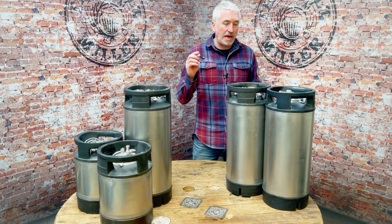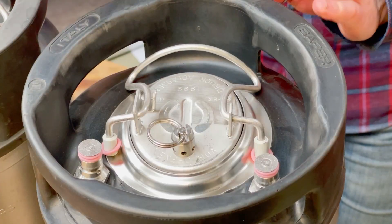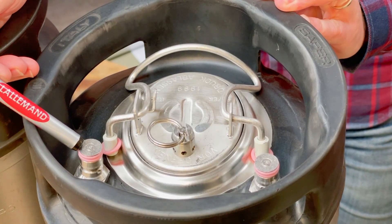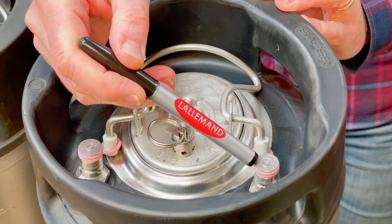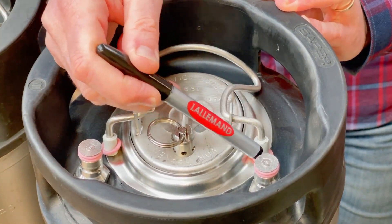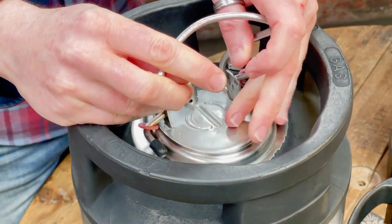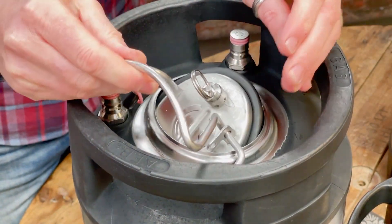Each one of these kegs has had new o-rings — new o-rings on both posts, new o-rings on both dip tubes, new o-rings on the lid — and it also comes with a couple of spare o-rings for the posts.